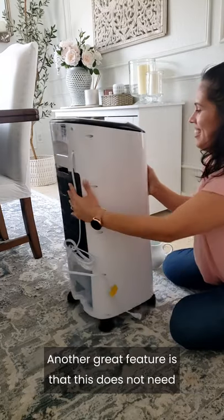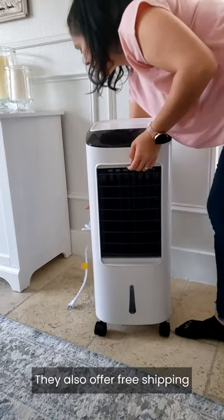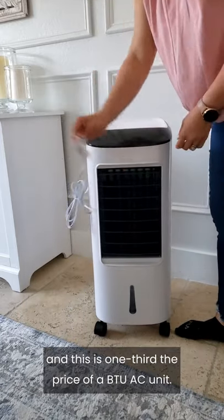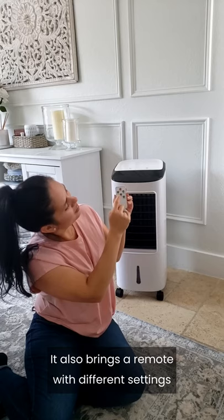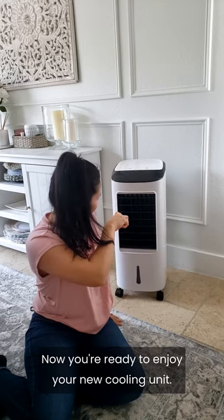Another great feature is that this does not need to be vented at a window and it does not need a drain. They also offer free shipping, and this is one-third the price of a BTU AC unit. It also comes with a remote with different settings, which is amazing. Now you're ready to enjoy your new cooling unit.